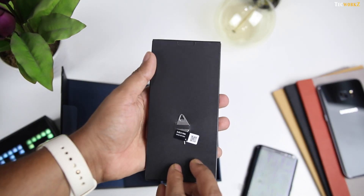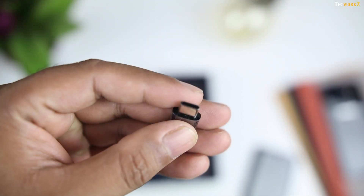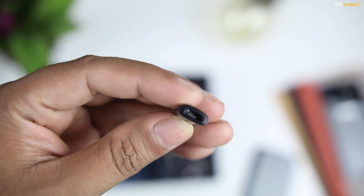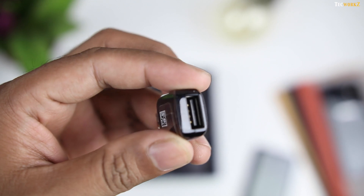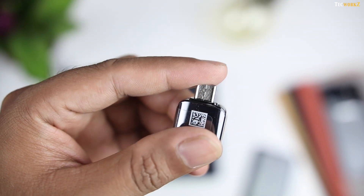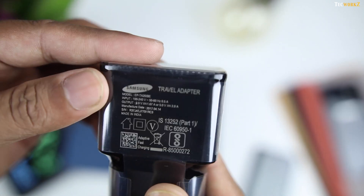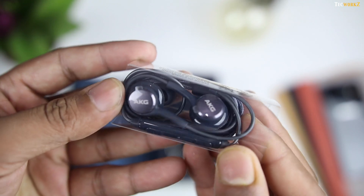Below the phone is a SIM removal tool and leaflets containing warranty and regulatory information. Next we have a small USB Type-C to Micro USB adapter if you want to use one of your old charging cables. After that we also get a USB OTG adapter, via which you can attach a pen drive or a hard disk to the phone to transfer data on the go. Then we have the adaptive fast charger with a maximum power output of 15W, and finally we have the AKG branded earphones.